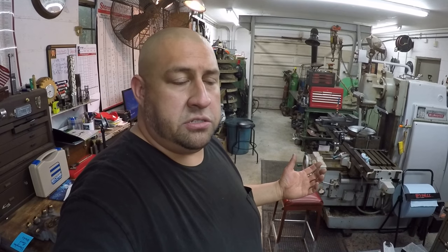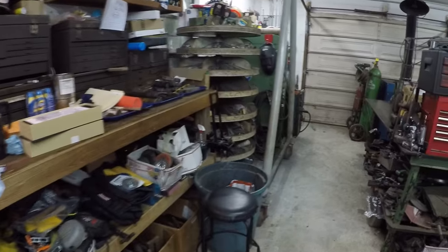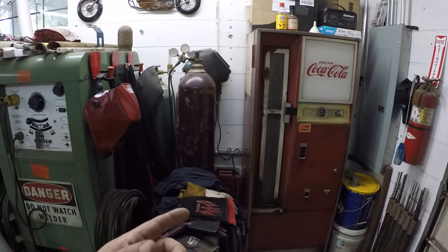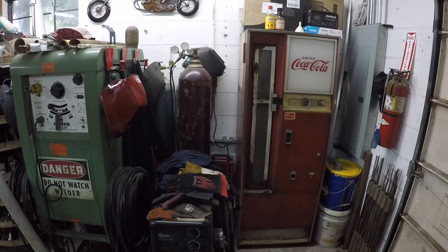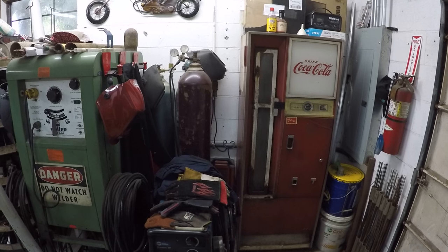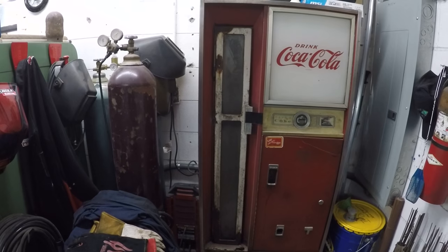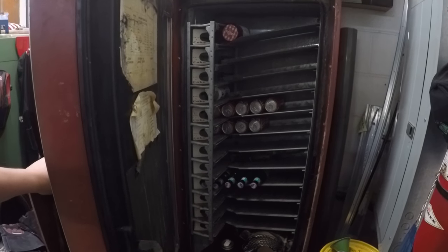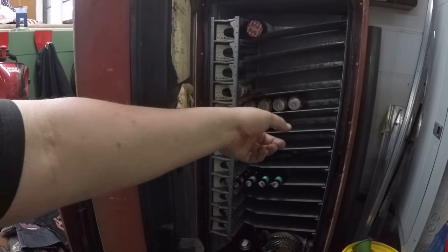Another question I've been asked about is my Coke machine. Let me go up here and show you. I have shown this in a past S&S video — it's one of the earlier ones where Fernando actually helped me get it fixed. There were some wiring issues, but yes it does work. It's hooked up and running, got a little bit of a hum to it — you can hear the compressor running. It works and I've got a couple drinks in there.